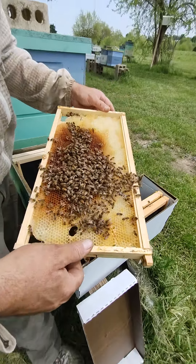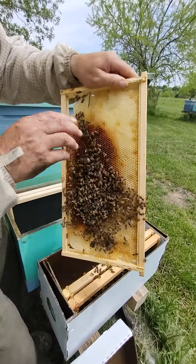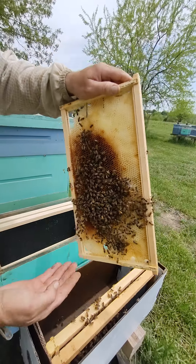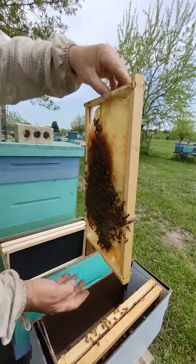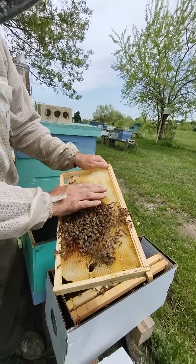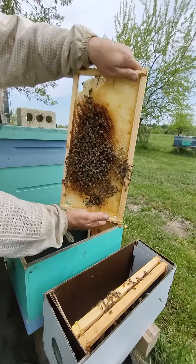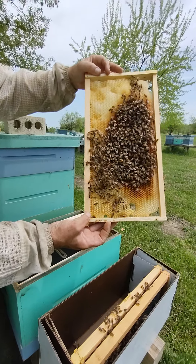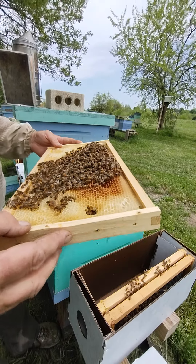We've got some bees drawing out some wax here very nicely. One thing to notice — I'm handling this wax frame gently. You can see this has just some string and a wax sheet they've built on; this is not plastic foundation. When you're inspecting frames that are just wax, you want to hold them like this. The strength of wax is like this, not sideways or tilted. If it's heavy, warm out, and there's a lot of honey and you tip it, that honey is going to fall right out. So when you inspect wax frames, hold the frame upright and rotate it this way. Right now there's nothing in it so I'm not worried about it breaking.